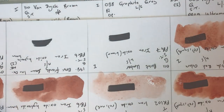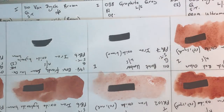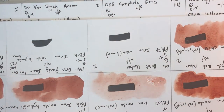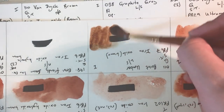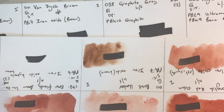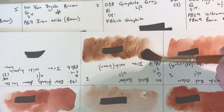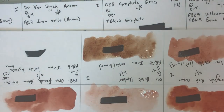Burnt Umber — I usually expect this to be a very dark brown. It uses PBr7 brown iron oxide, granulating, semi-transparent, low staining, lightfastness one. It has quite a strong yellow undertone but is indeed a very dark brown. The undertone is very yellow compared to what I'm perhaps used to.